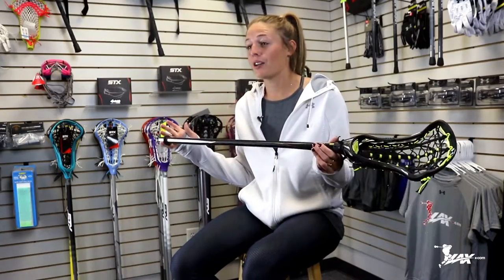Hey guys, I'm Taylor Cummings, Team UA athlete and Team USA midfielder. Today we're going to talk about what I look for in a lacrosse handle.